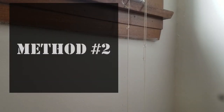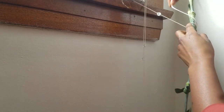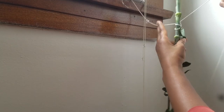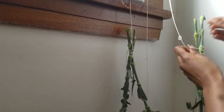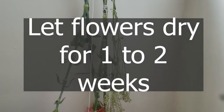This second method is perfect for those who have corded blinds at home. Wrap your blind string around the flowers, then create a loop and pull the end of the string through to secure it into the blind string. Repeat this as needed, then wait about one to two weeks for the flowers to dry.